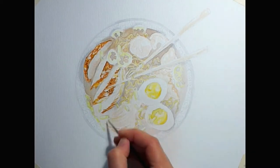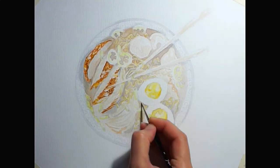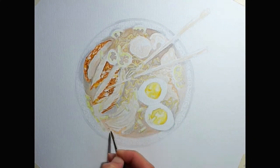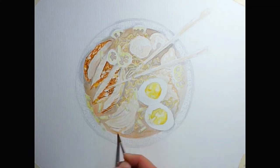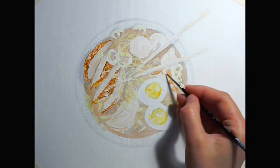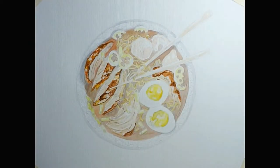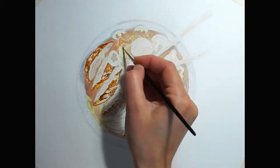So once I'm done with the sketch, my favorite part starts and that's the watercolor part. I've listed all the watercolor brands that I'm using in the description box below. I'm starting with very light watercolor washes just to block the main elements of the illustration and to have an idea of the color palette that I'm going to use.